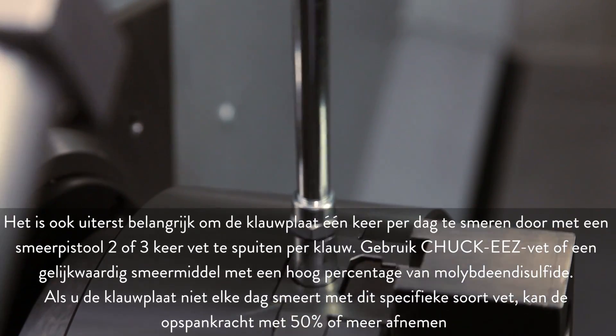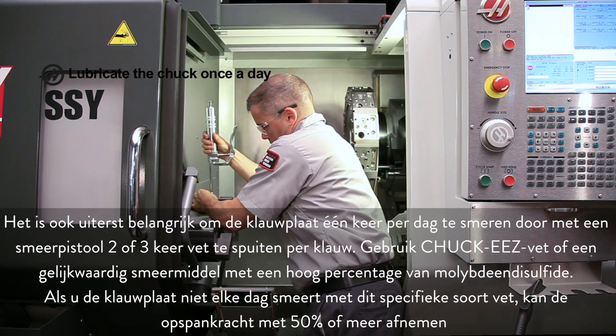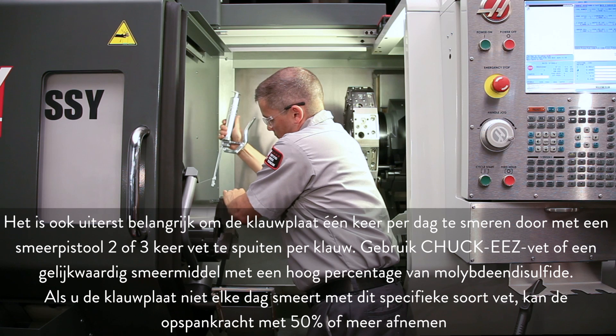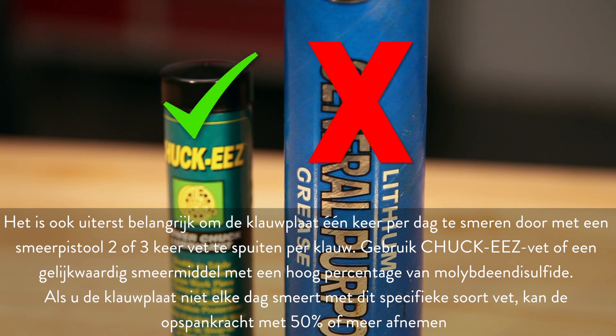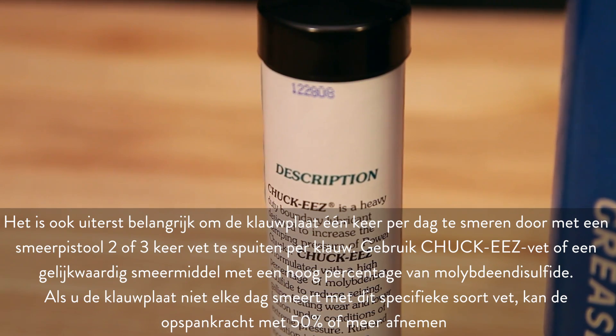It is also extremely important to lubricate the chuck once a day using two or three pumps of grease per jaw. Use Chuck Ease grease or an equivalent boundary lubricant with a high percentage of molybdenum disulfide. If you aren't lubricating the chuck every day using this specific type of grease, clamping force can diminish by 50% or more.